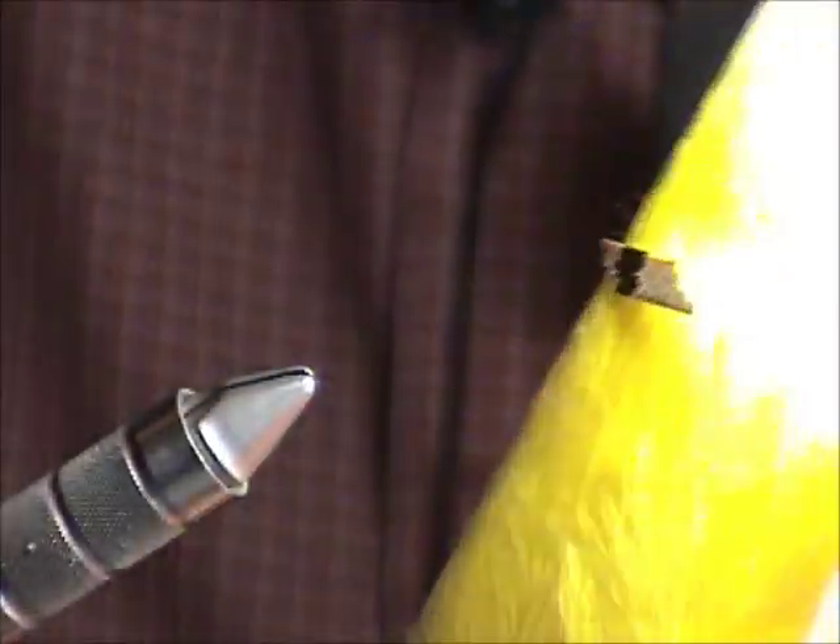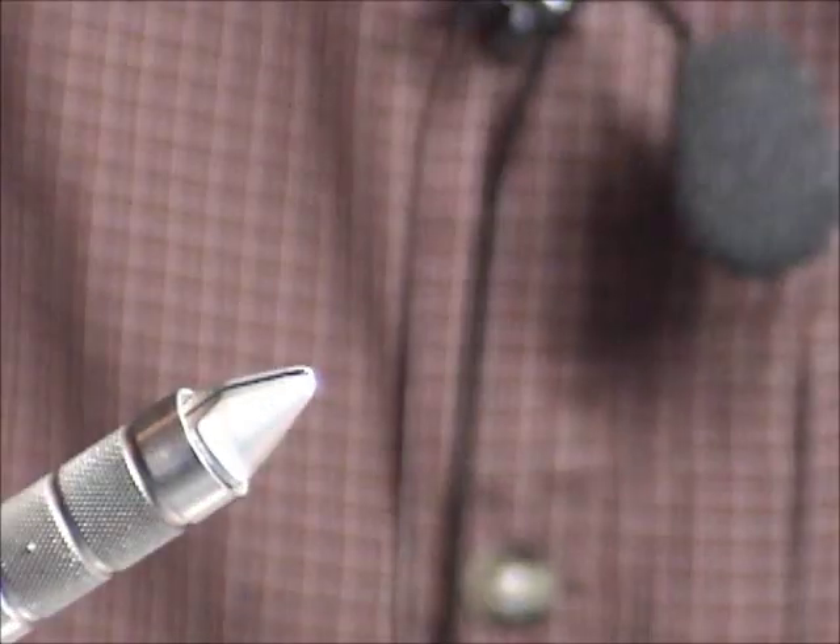That's the body of the fly, and then it has a little tail using a fluorescent yellow strung marabou.